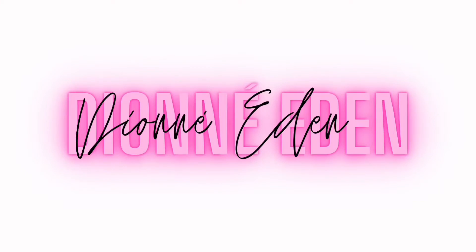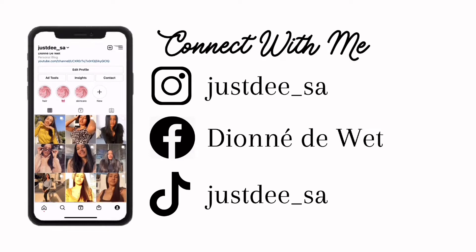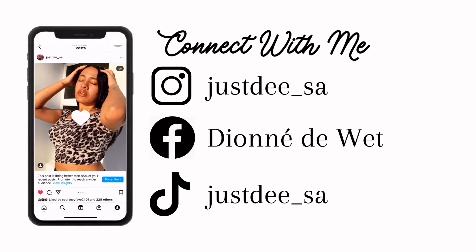Hey guys, welcome back to my channel! If you're new here, please subscribe down below. If this is not your first time, welcome back - thank you for being a regular. I hope you're enjoying my content. I've heard a few things and I was like, why not just do an unboxing video? I know I enjoy watching people unbox videos, so I hope you enjoy it too because that's what you're watching today.